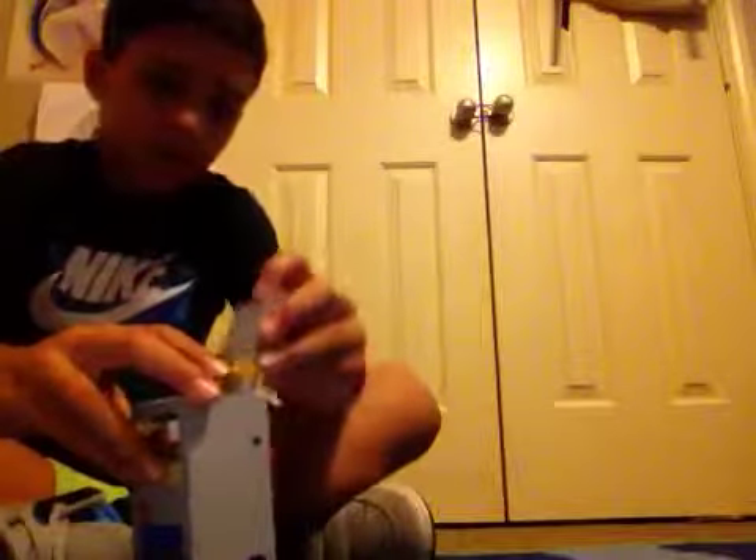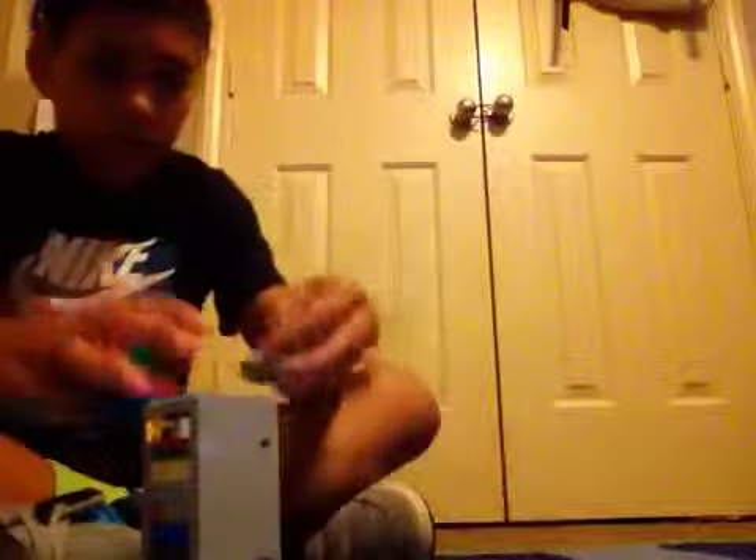Yeah, you can fit minifigures inside. Sorry, this keeps falling apart. Now we have to add this once again, and top it off with that.